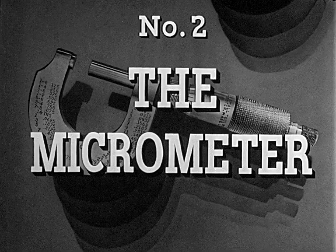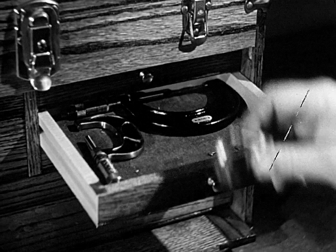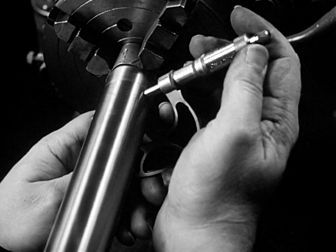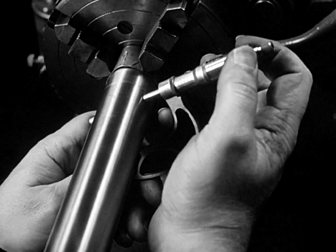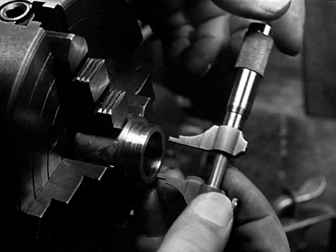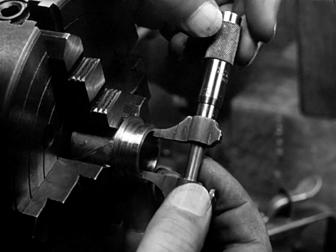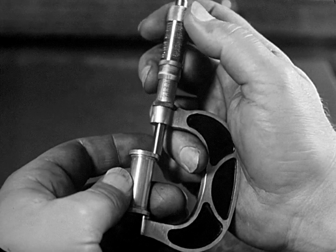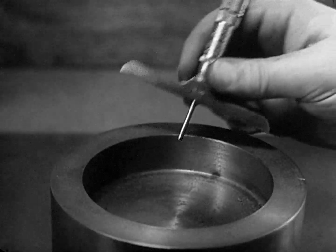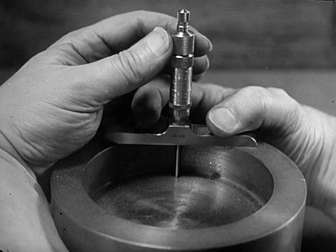The micrometer, the most important measuring tool in machine shop work, is the micrometer caliper, used to measure variations in size too small for the human eye to see. Different types of micrometers are used to measure inside widths or diameters, outside lengths or thicknesses, and the depth of holes or cuts, but the principle used by each is the same.